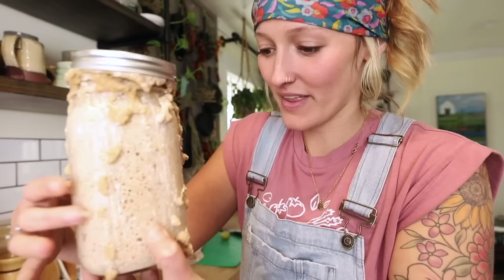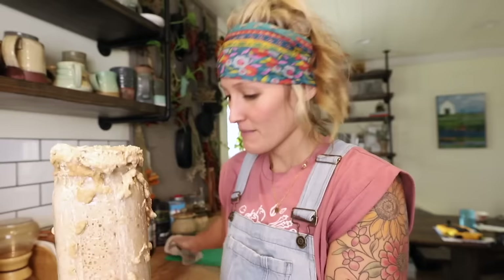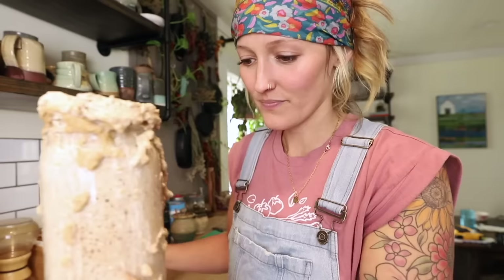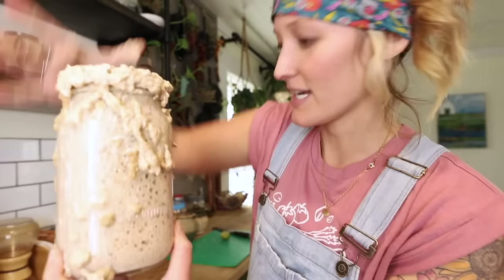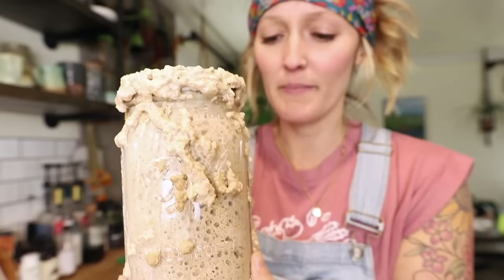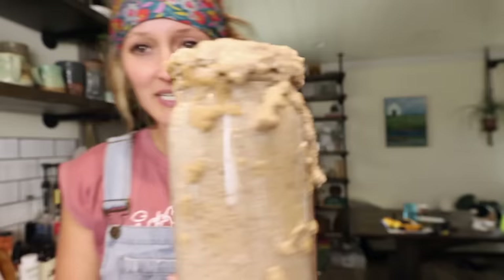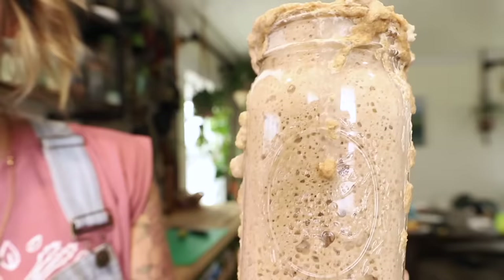We are on day seven of our sourdough starter and this thing is just oozing with amazing active cultures. You can see it is totally protruding from the top. I'm going to zoom in so you can see all these air bubbles. If your starter isn't doubling every single time you add flour and water, or you're not seeing all those air bubbles, that's when you know there's a problem — try sticking it in a warmer spot and make sure you're using a rye or whole wheat flour.